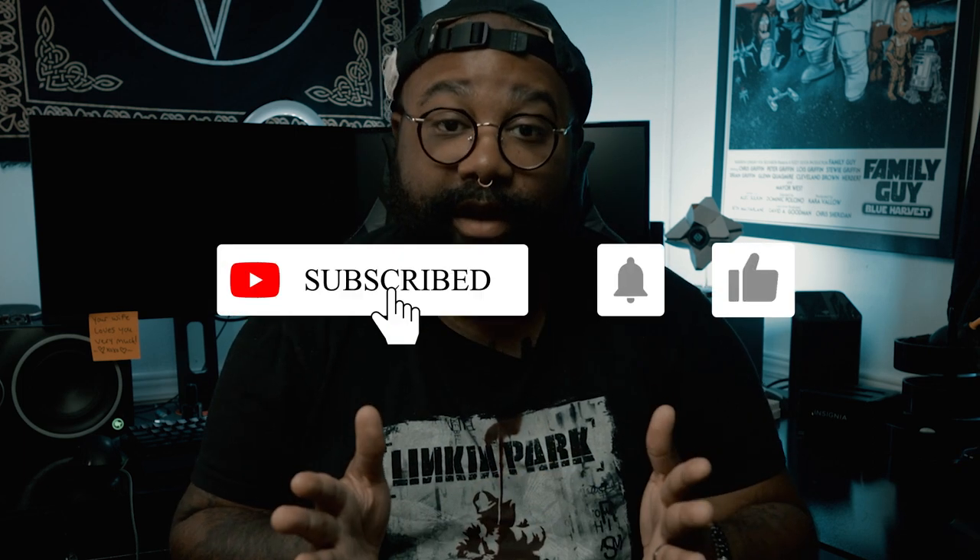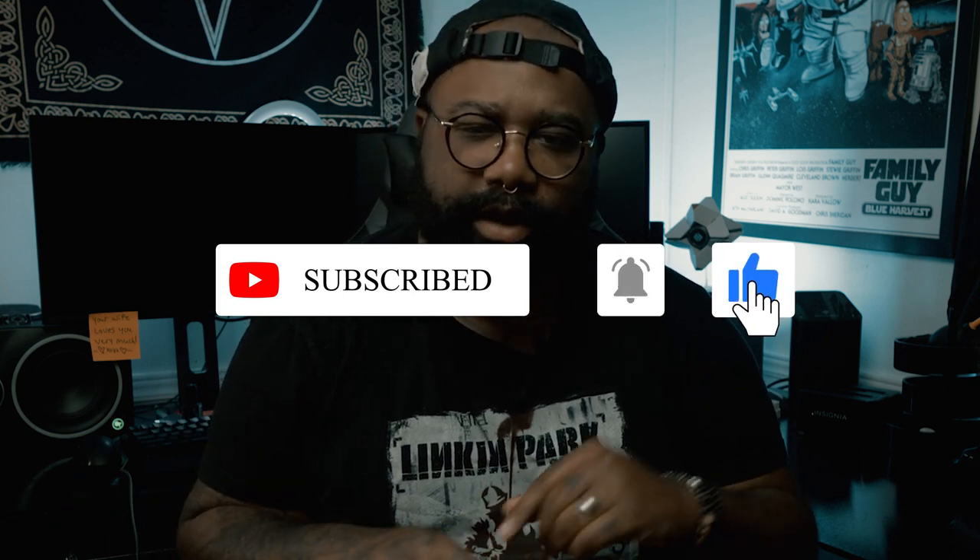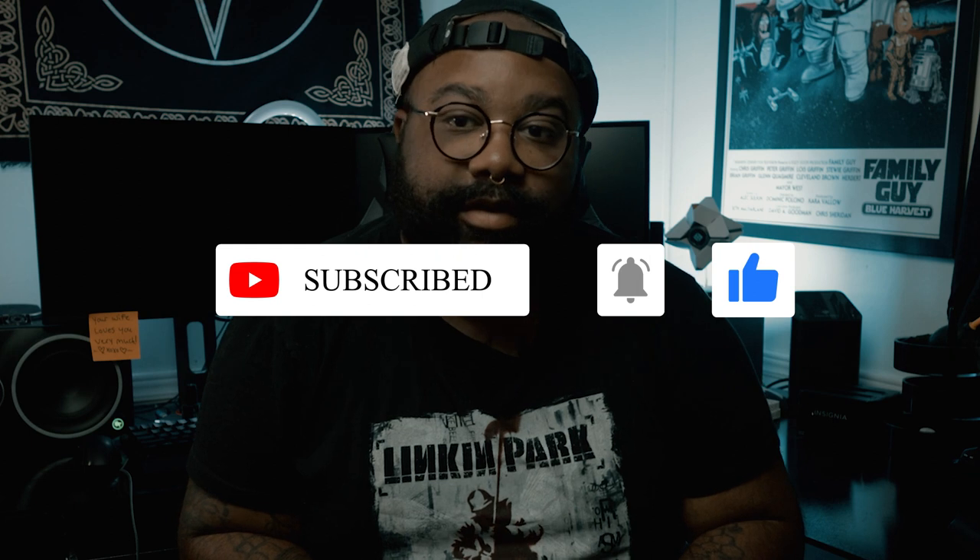If you enjoyed this video and you want to see more content like this, go ahead and hit that subscribe button, give this video a like, and ring that notification bell so you will never miss another video. Until then, I will catch you guys later. It is ridiculously hot in my office and I need to get out of here. Bye! Sending out love to you both near and far. My name is Gary with one R.